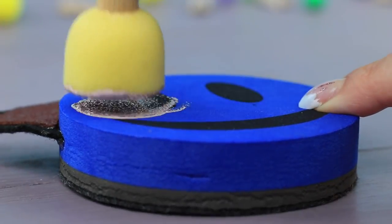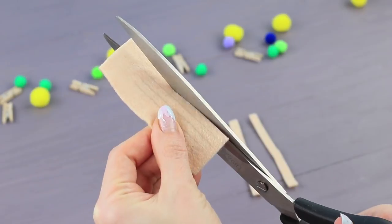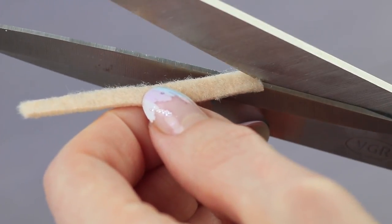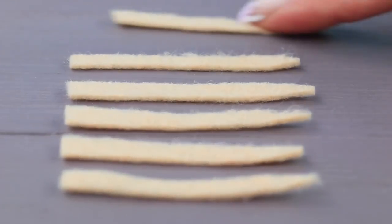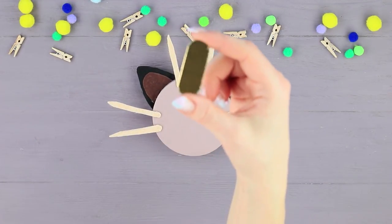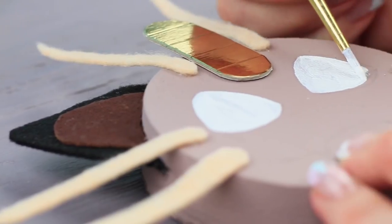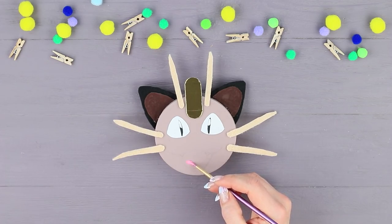Color the eraser with beige paint. Cut a piece of beige felt into strips. Snip off the ends at an angle and attach cat whiskers to the eraser. Add an oval gold coin amulet cut out of golden cardboard. Add a Meowth face with acrylic paints.